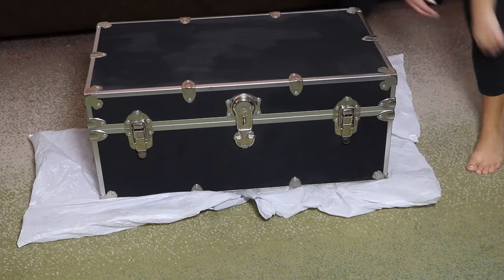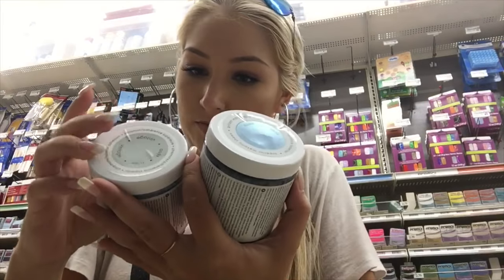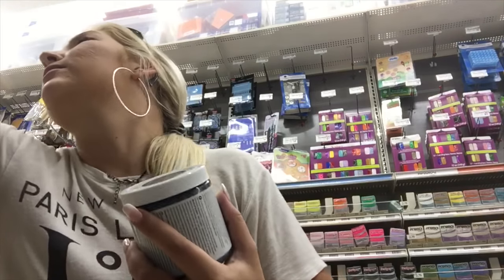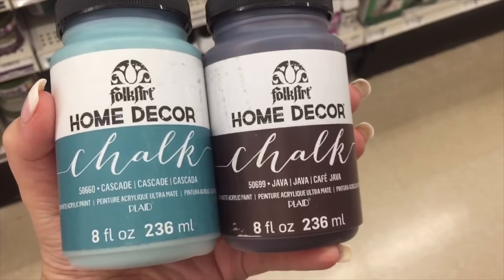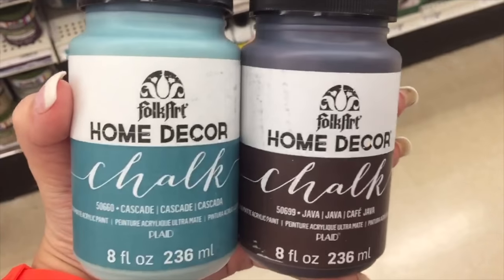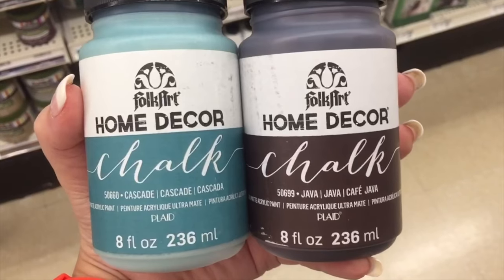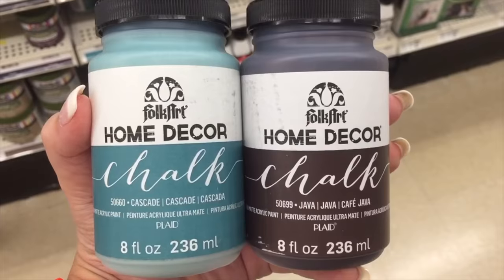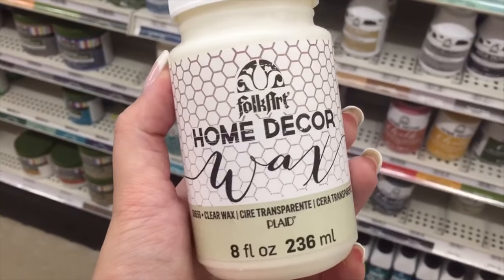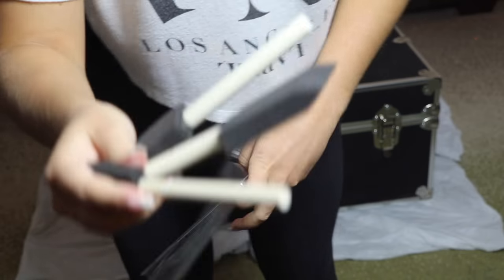Then I put garbage bags under the four corners so I didn't get anything on my rug. I got my paint and everything from Michael's, but you can definitely order it online — I will have that linked in the description bar below if you want to use the exact colors that I do. I knew I wanted my trunk to be teal, so I also got this brown color to do the first coat so that when I sand it, the color underneath is brown rather than black. I picked out a brown color called Java and the teal color is called Cascade. I also picked up this wax — the lady said I needed it to seal the color in — and some super cheap brushes to apply the color.